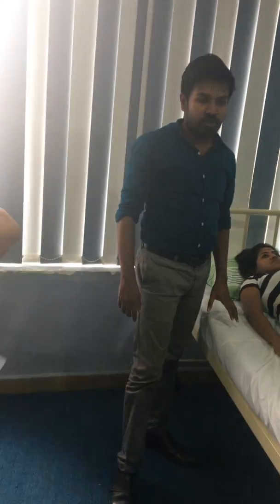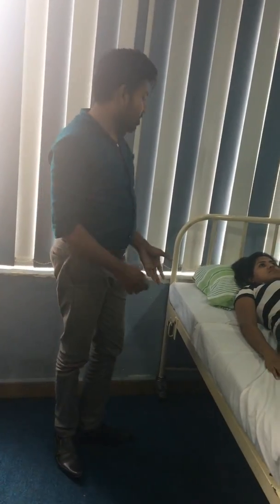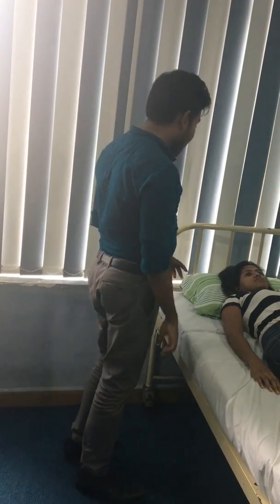Checking the vital signs. First, you should explain the procedure to the patient — what you are going to do. So I am going to check your vital signs; I am going to check your blood pressure and body temperature.